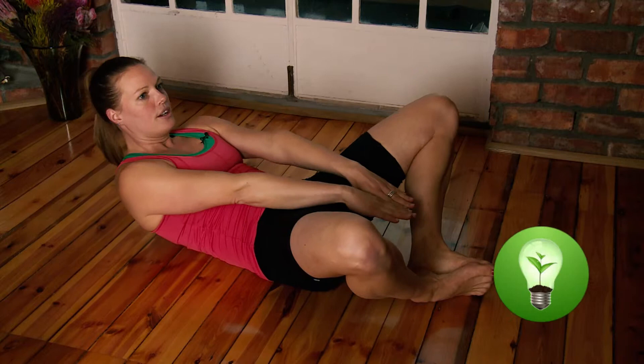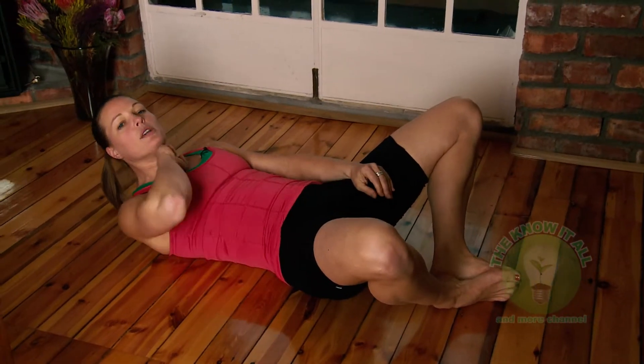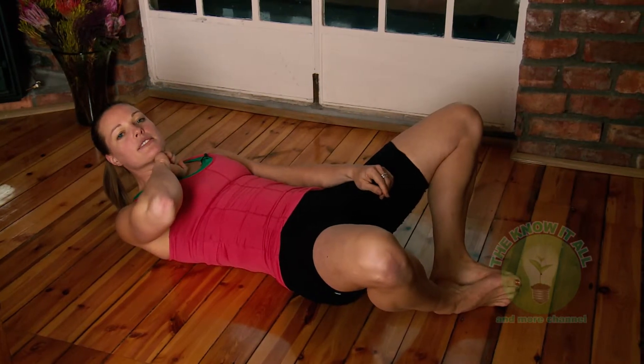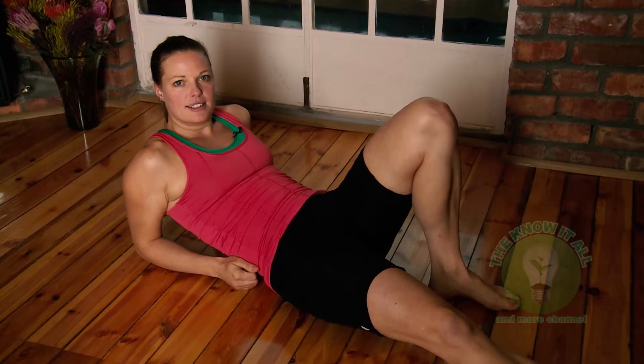To avoid straining your neck, always keep your chin away from your chest like this. Repeat this exercise 5 to 20 times. Let's go to the next one.